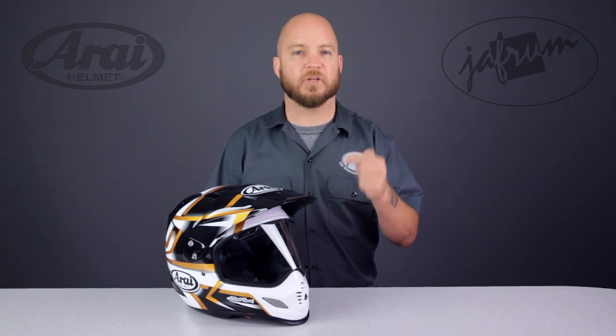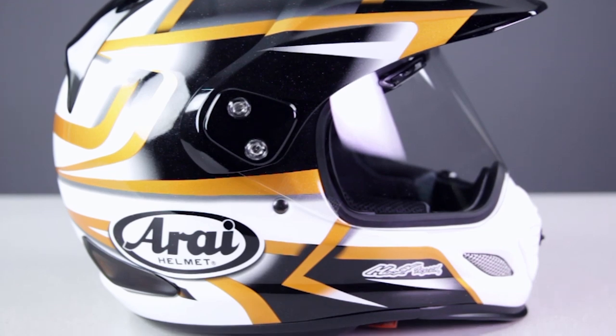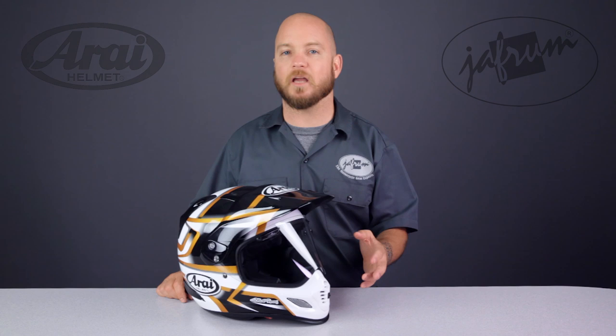Notice the XD4's shell shape. Even with its slightly elongated off-road profile, the helmet is still as close to a perfectly round egg as possible. There are no sharp edges to catch on anything, keeping with Arai's theory. All of the vent covers and other extrusions will pop off easily in a crash. This is an intentional effort to keep the shell as round as possible when it matters.